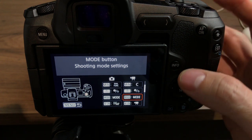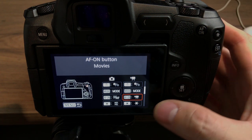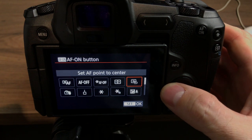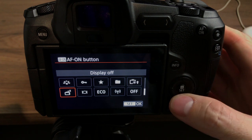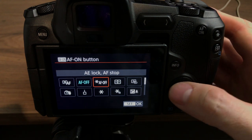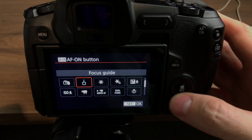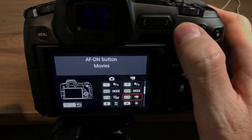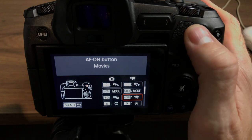The mode button is set to change shooting mode settings — that's the same. My AF-on button I've switched to record. Straight up at the start it was on AF on/AF off, but I immediately changed that to my record button because I really like where it is. I never hit it wrongly — I can rest my finger there and just jump across and click it easily to start and stop recording.